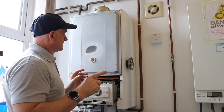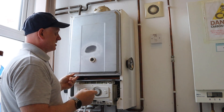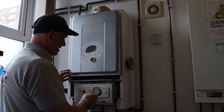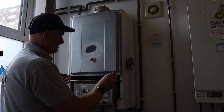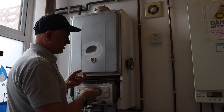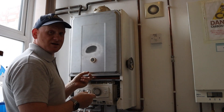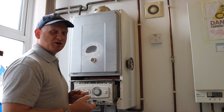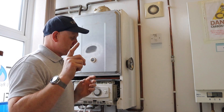I've taken the screws out at the bottom, but if we turn the boiler on with the power on and call for heat, you can see the casing is being sucked up. There you go — that's a negative pressure boiler, and that makes it safer.